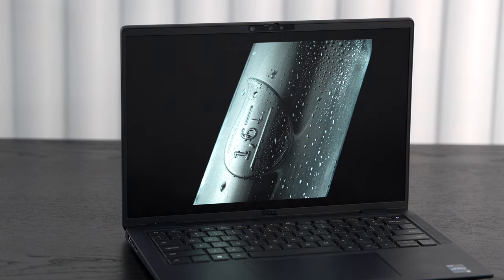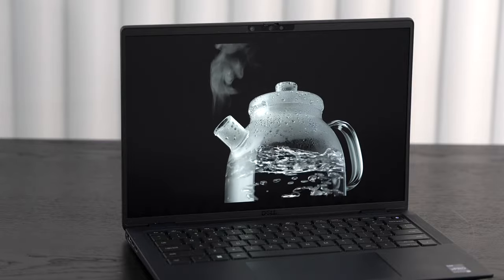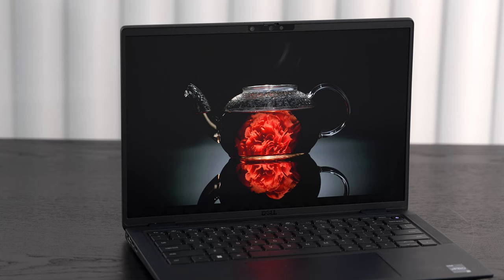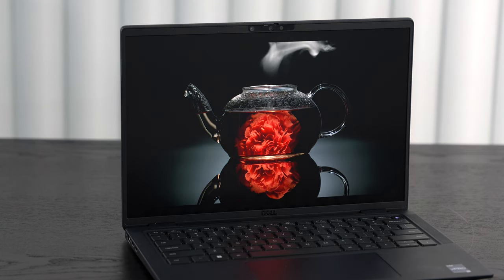They've also moved to a 16:10 aspect ratio. When I looked at the 7330 last year with its 16:9 — a rather dated aspect ratio in 2022 — this year's 16:10 is more in line with all the modern laptops. Very welcome move indeed.